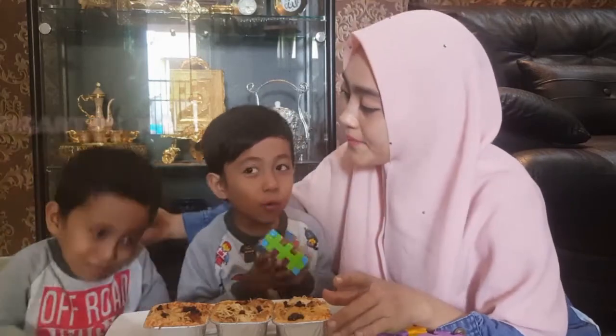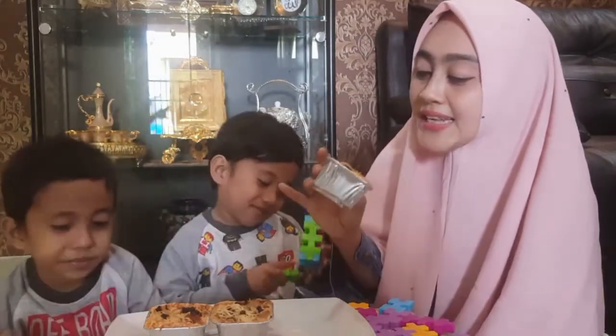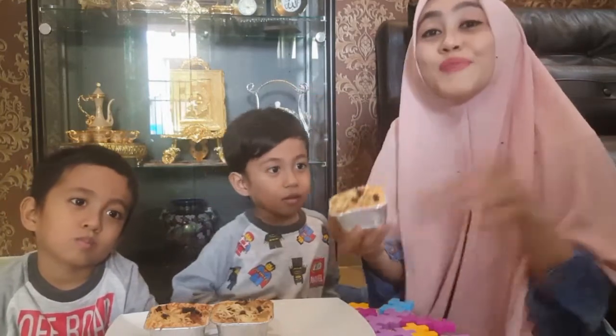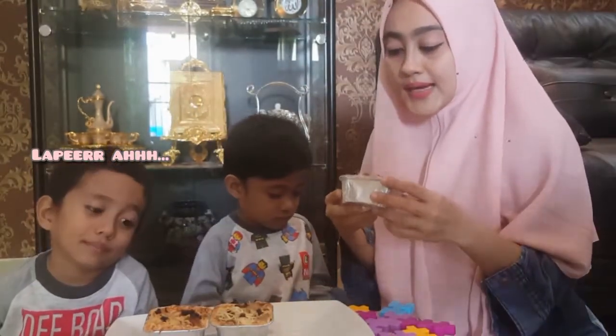Ayo, kenapa sedih? Kan kita mau review makanan. Oh tunggu, di foto dulu. Seharian mama buat kelapertan. Ini saya gambar kasih maju, kamari. Kelapertan. Bahan-bahannya ialah...